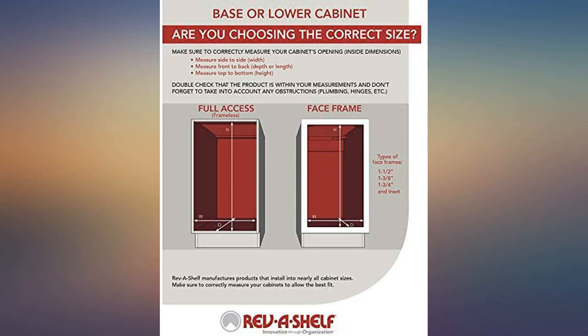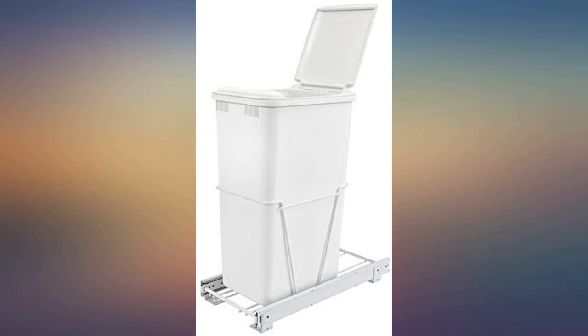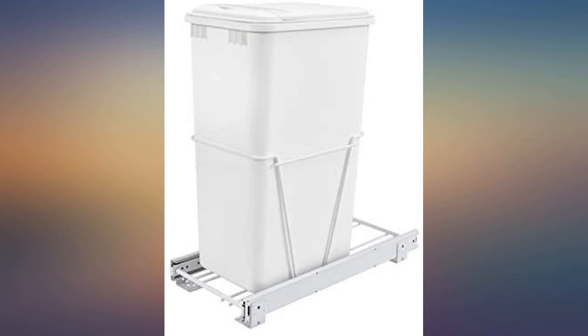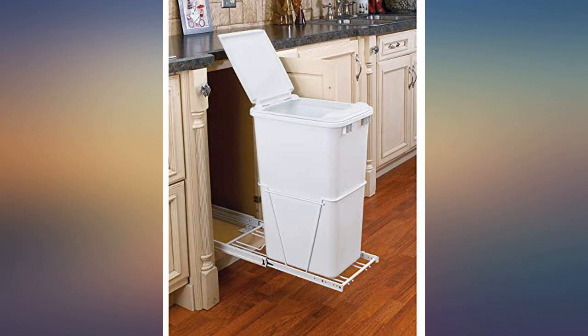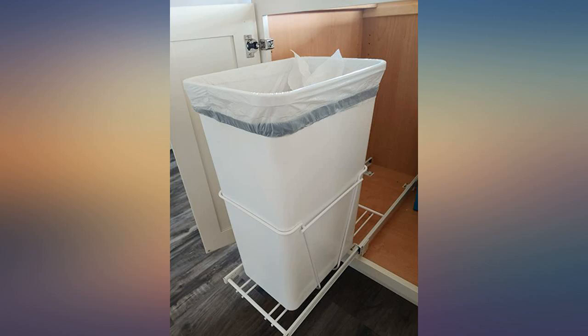Looks great, works great — make sure it will fit your space though. The waste bin was what I needed: simple to install and did just what it said it would do. This was great for the space inside the cabinet. The product came pretty much assembled and took about 10 minutes to install. Works great. I would recommend this product to anyone. Great price — Walmart has it for much higher.